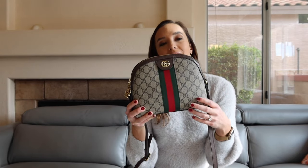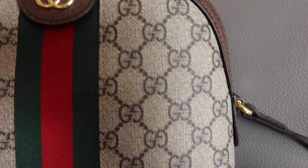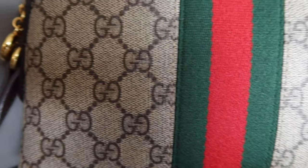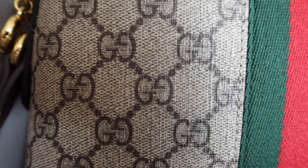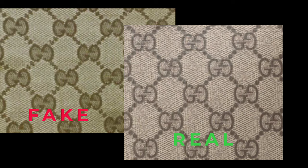Don't confuse the GG canvas with the older Gucci Diamante style with the diamond pattern — that was used in the very beginning and is a vintage style, so it's still real if you see one. What we're talking about today is the GG canvas repeating pattern. The G's should face each other with the left-hand G facing to the right and the right-hand G facing to the left. When replicated incorrectly it's really sloppy and easy to spot as a fake.